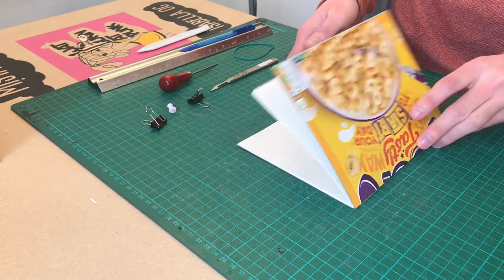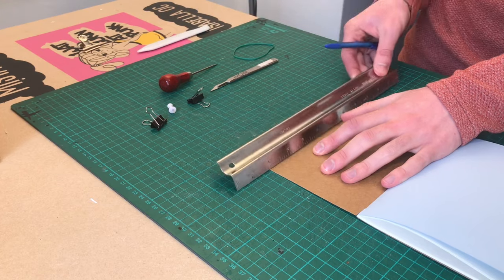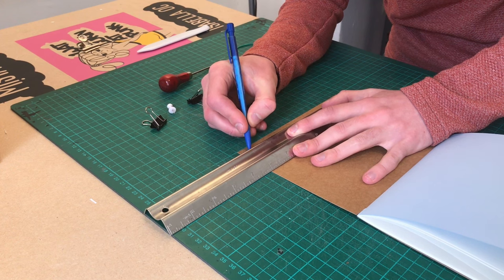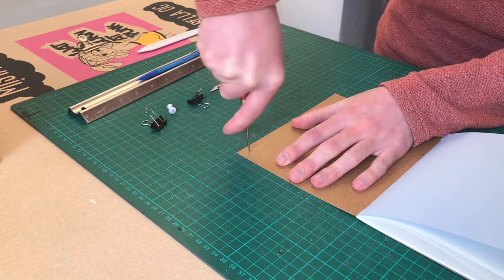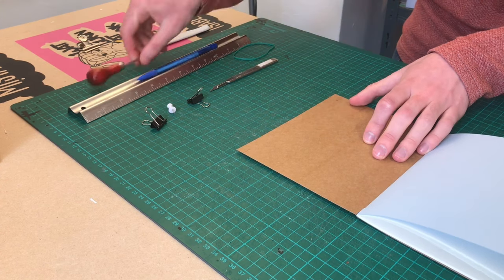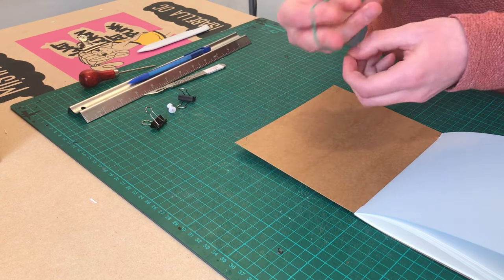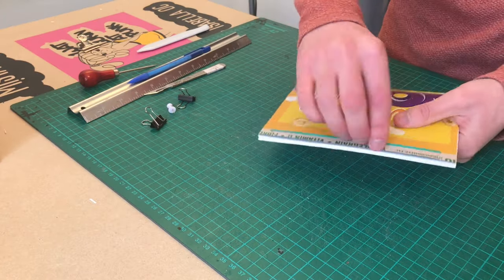As you can see, the book doesn't want to fully close, but this is where the second rubber band comes in. Using a ruler and pencil, find and mark one centimetre from the top and bottom corners of the back of the book. Make a hole at both points you just made. From both holes, make a slit to the outside. Now grab your second rubber band and slot it into the slits you just made. You can now use this rubber band to keep the book closed.